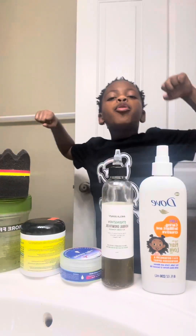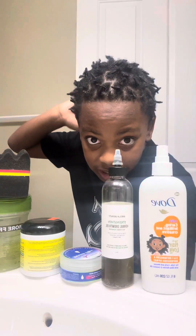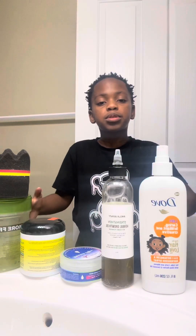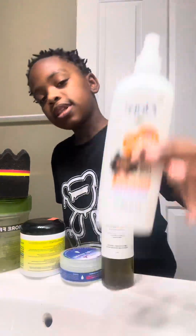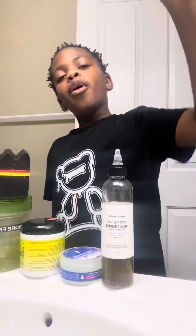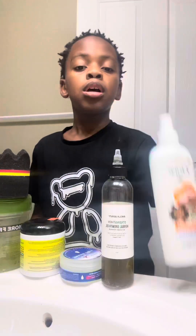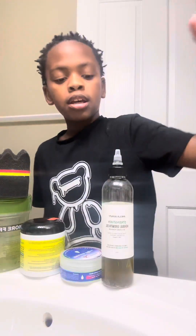What's up y'all, it's your boy Little King. Today if you want to use these items, it will work — this helps you for your hair if you blow dry, pick it out, or do anything like that and it hurts. Use this and it will not hurt, I guarantee it will work.